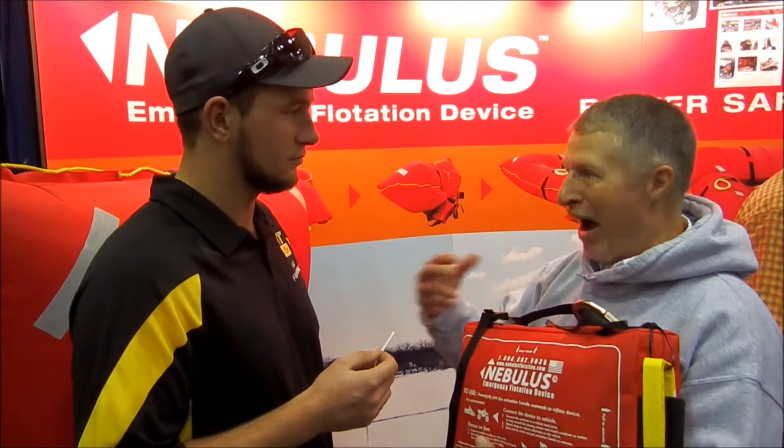What are the main points why you would want this on your machine? Well, when you come to a consumer show like this, people are always thinking about their machines because they've got a lot of money invested in them. My focus is different — my focus is on the people that are riding their machines, because we don't need to lose smart people going through the ice. That is the big advantage. It gives you a platform and much better odds on getting out of that situation.